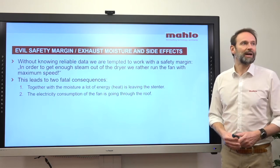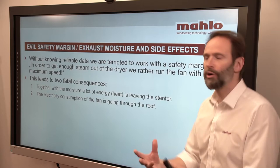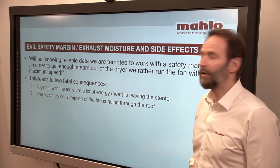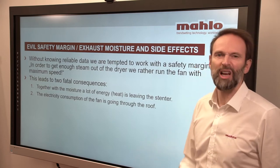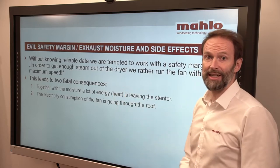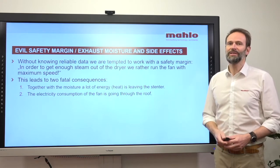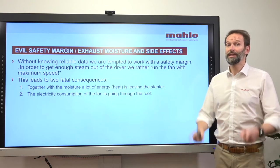Without reliable data, some people simply run the fan at full speed to ensure enough steam exits the system and there is room for new moisture. However, this leads to two fatal consequences. First, together with the moisture, a lot of energy, heat, and temperature leaves the stander — but you want that heat inside for an efficient process. Second, these fans consume a lot of electricity, and electricity is really worth a lot these days. You want to keep your electricity consumption down and your temperature level up.